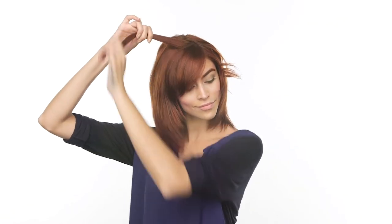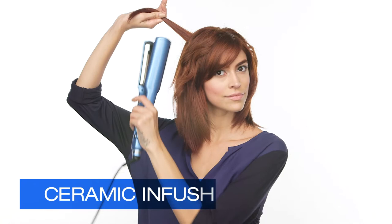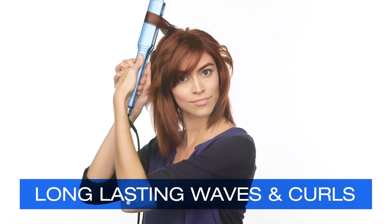The C-shaped plates are the perfect balance between a flat and curling iron to bend and wave the hair in any direction. Beyond Body's ceramic-infused polymers and the C Styler's titanium plates are the ideal combination for long-lasting waves and curls.